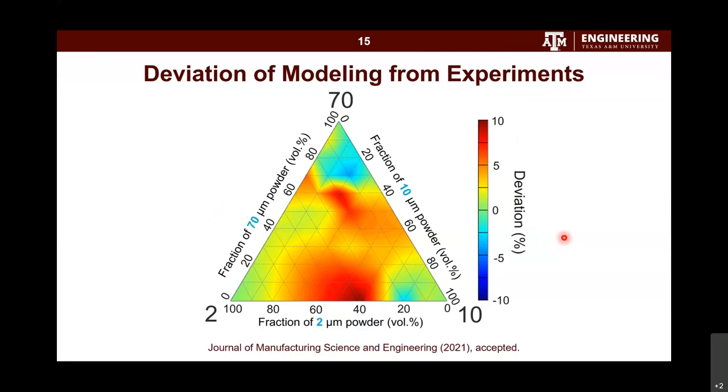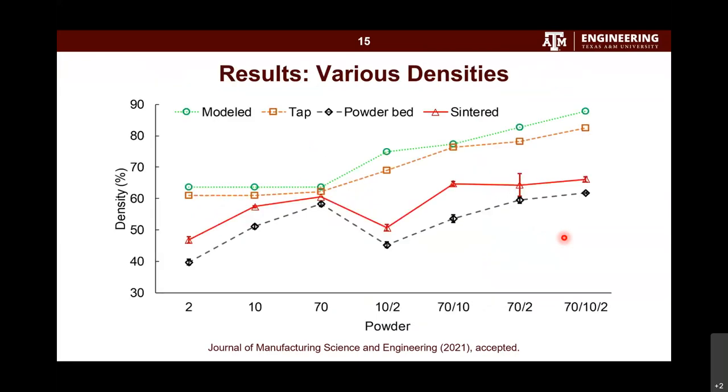After validating the model, we conducted spreading and printing experiments, measuring powder bed density and, after sintering, sintered density. We focused on the best-case scenario for each mixture at the optimal condition. Powder bed density and sintered density follow the same trend as the model and tap density for the most part — except for our all-fine mixture, where flowability reduced the powder bed density. Overall, this model gives us insight into how to mix powders to achieve higher density. The microstructure results show how fine particles fill the gaps among large particles.